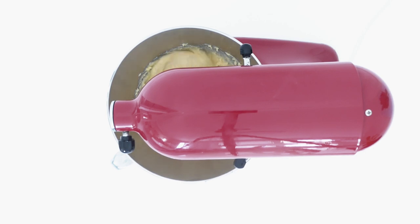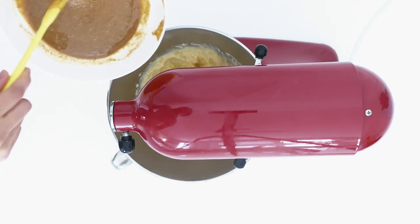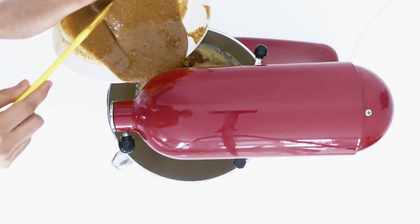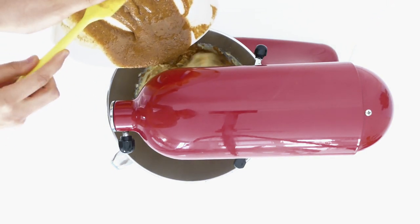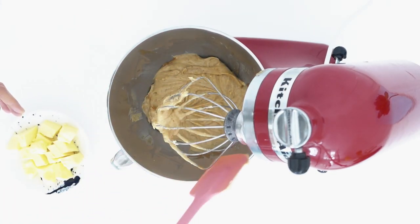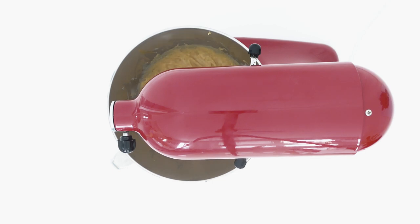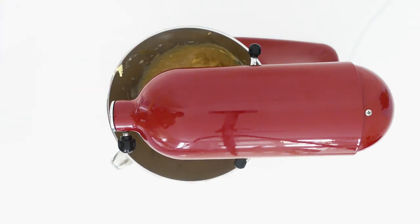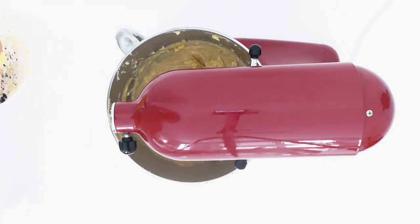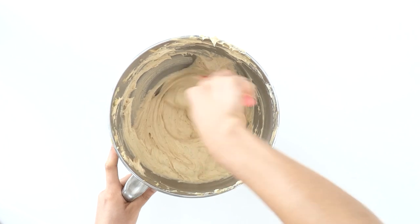Once it is cool, transfer it into your stand mixer bowl fitted with a whisk attachment. Mix it to break up the crème pâtissière, since the flour causes it to set. Then add the praline paste — the recipe for this will be on my website — and whisk until it is well incorporated. Make sure you scrape down the sides of the bowl to ensure all the praline paste is mixed in. Then gradually add the softened butter a little at a time, mixing well in between each addition. Once it is done, it should be lighter in colour and very smooth and silky. Transfer it into a piping bag fitted with a plain nozzle and set aside until ready to assemble.